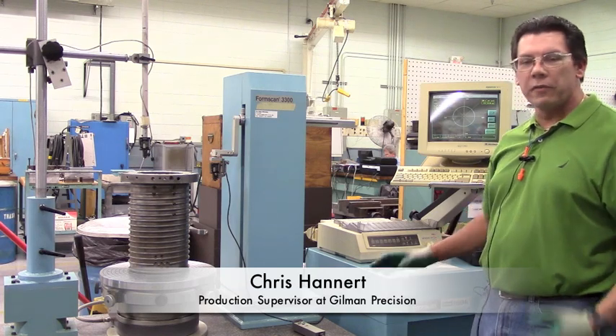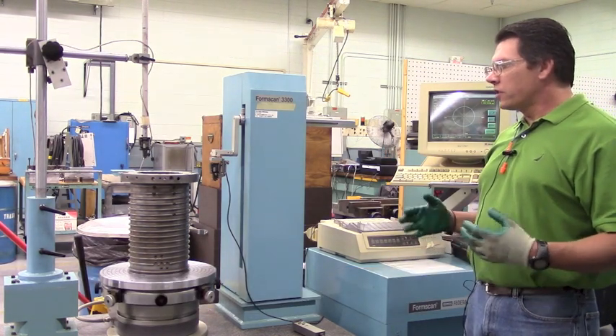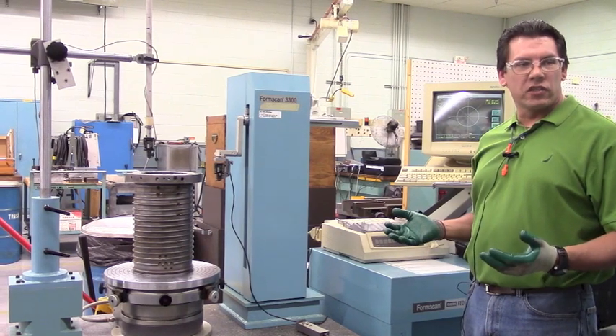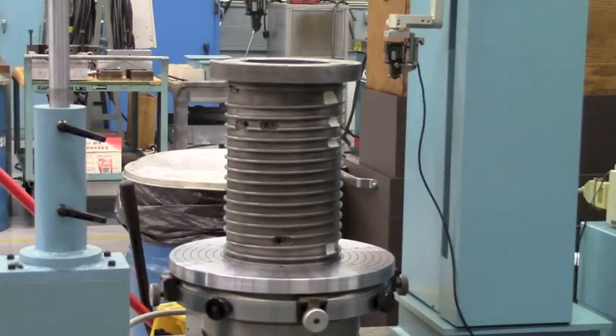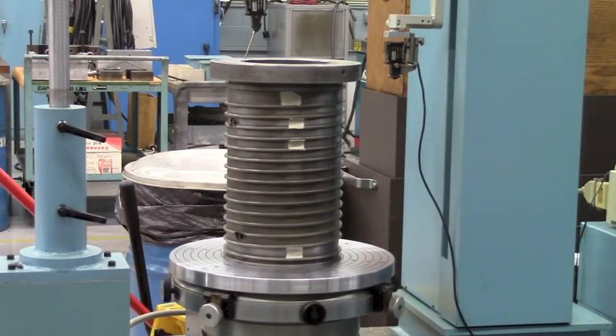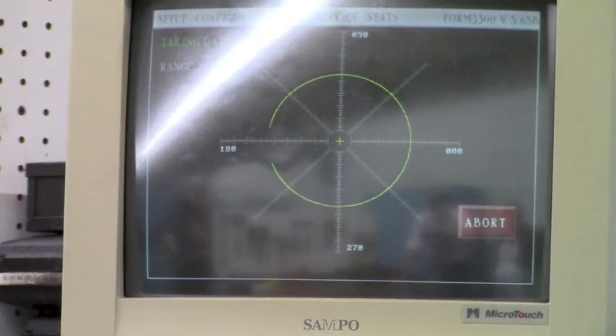With this spindle housing, now that we've checked the bore sizes and they've checked out okay, I want to check the geometrics of that spindle bore feature. It's as simple as getting the part centered on a rotating table, and I have an electronic indicator set up. We're going to go ahead and take a scan on this piece.